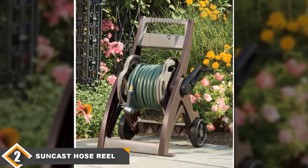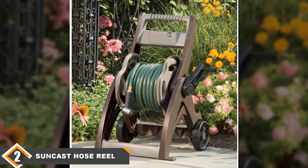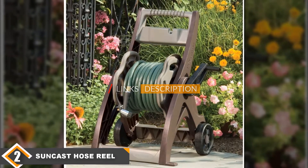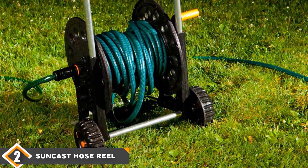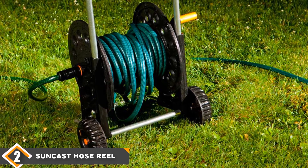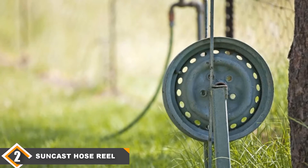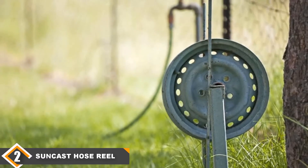Moving on to the next, at number 2 we have the Suncast Hose Reel Cart. This is the best garden hose reel for the money. It is a wheel crank design made out of a durable weather-resistant resin. It can hold up to 150 feet of 5/8-inch hose, a generous amount for any reel design. The cart weighs 9.48 pounds without the hose and it has large plastic wheels for easier transportation once the hose is in place. Furthermore, you won't have to stoop when moving this system since it is 33 inches tall. The lead hose is 2 feet in length and the Suncast has an easy-link system to allow for a water connection between the reel and the hose.